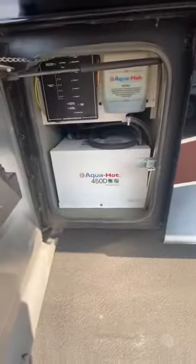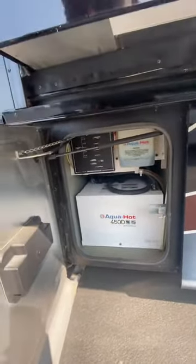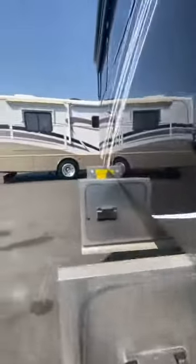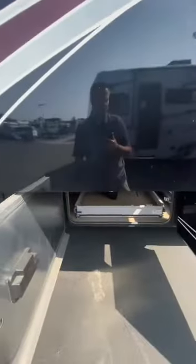There's the AquaHot 450D. This is an option which is included in this coach when you want an all-electric RV — which means no propane. The AquaHot, if you don't already know, provides you with instant, continuous hot water. It's kind of imperative for some people who do a lot of longer-distance traveling; you never have to worry about taking shorter showers or running out of heat.